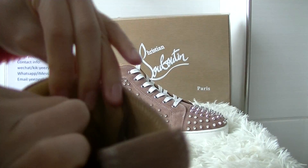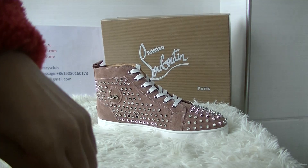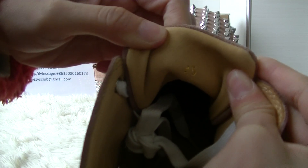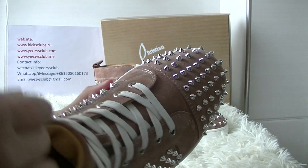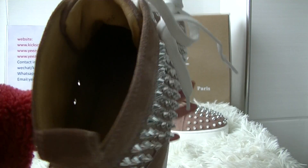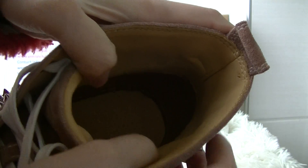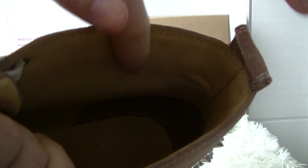The back of the shoe tan. The inside is leather, not suede. The material inside is leather. This leather is very smooth.